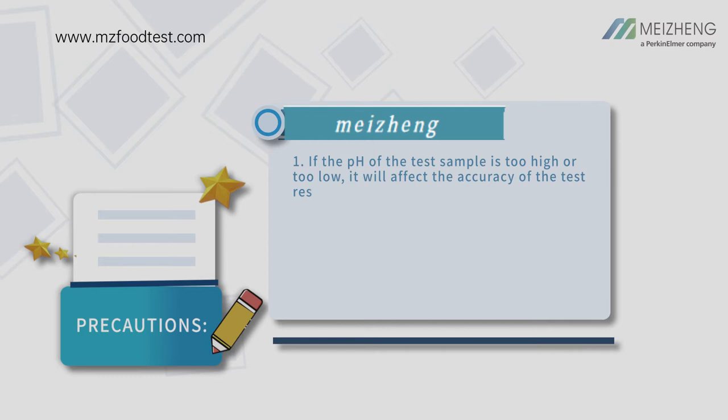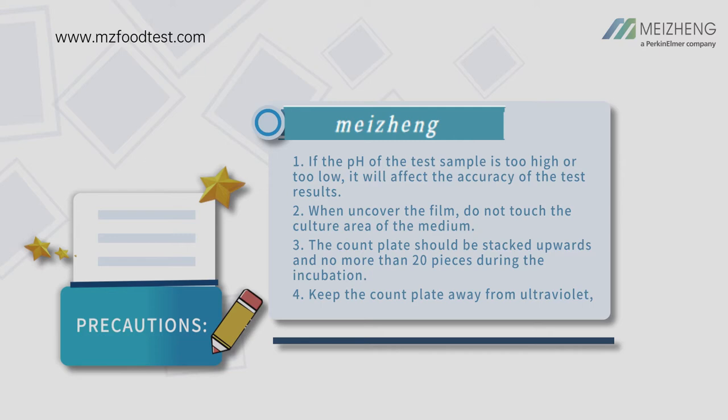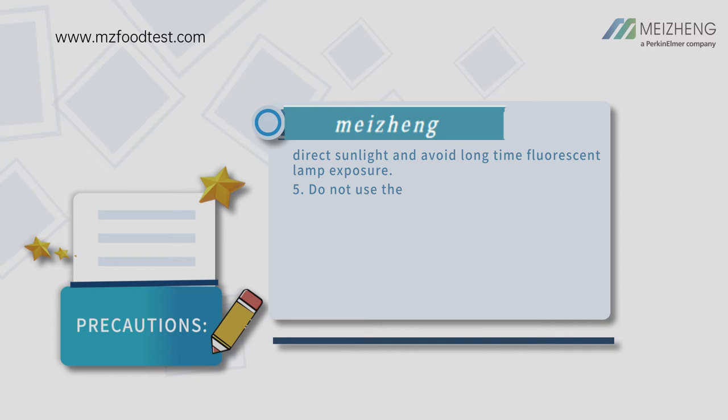Precautions: If the pH of the test sample is too high or too low, it will affect the accuracy of the test results. When uncovering the film, do not touch the culture area of the medium. The count plate should be stacked upwards and no more than 20 pieces during incubation.